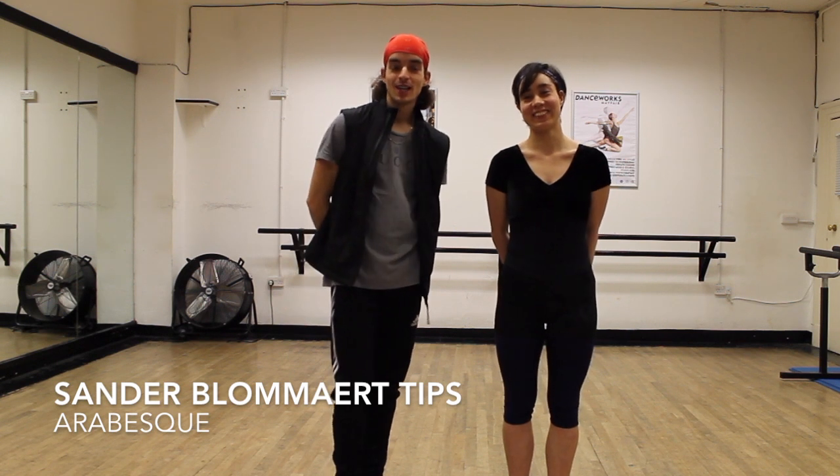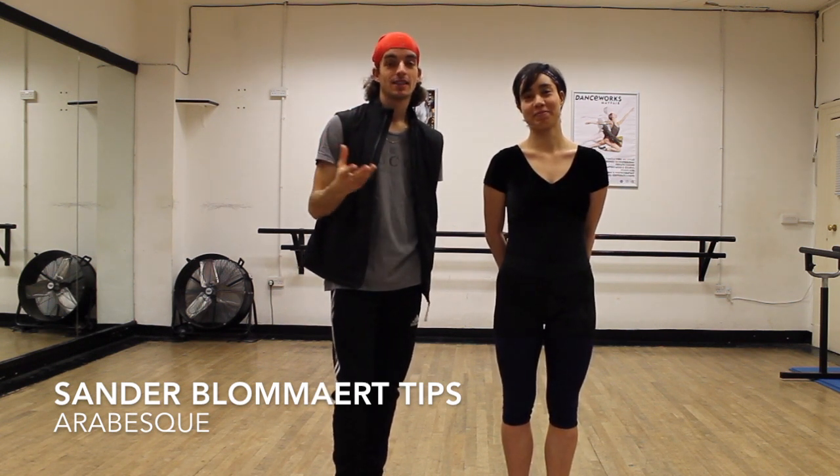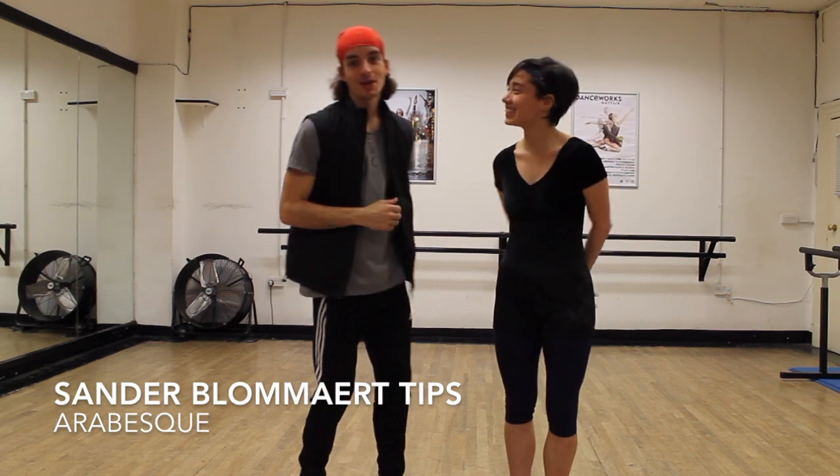Welcome back to my YouTube channel. Today I'm going to give you a tip on how to improve your arabesques and also what to look out for when you're doing arabesques. So today I've got a guest with me — hi, thanks for being on my channel.